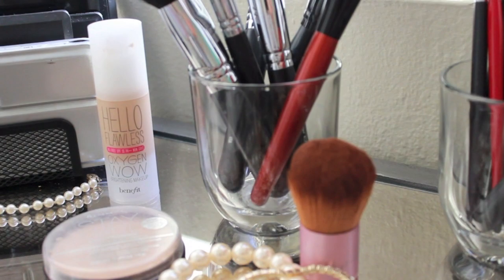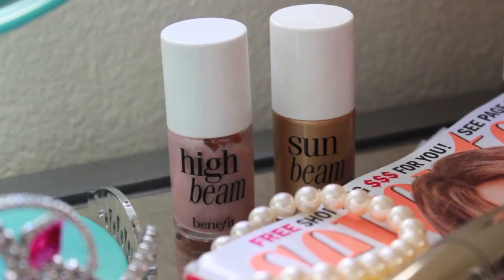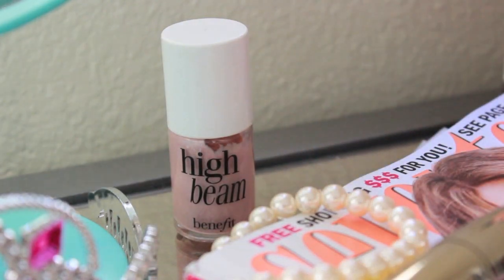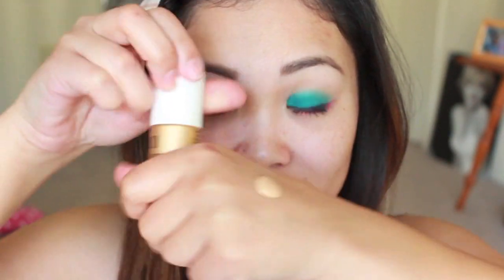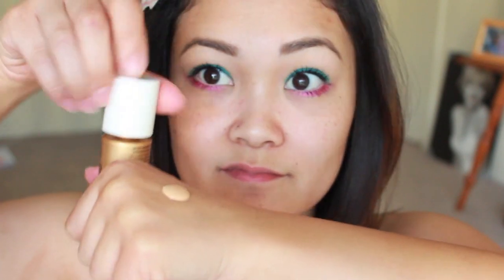Now time for the face. Take your favorite foundation — I'm using a medium coverage foundation with a beauty sponge, and I'm actually going to mix it with my favorite golden highlight. This is going to give my face an all-over glow which looks simply gorgeous during the summer season.